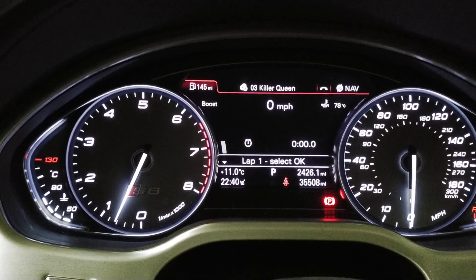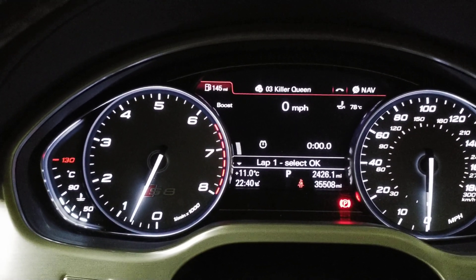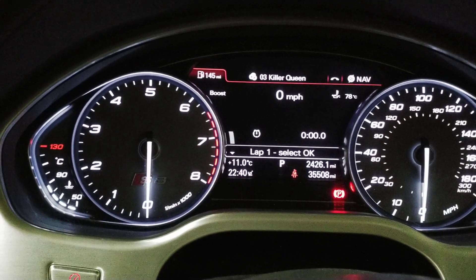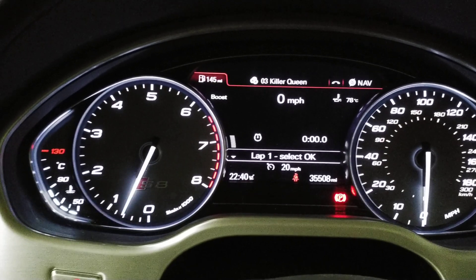Initially we've got a vacuum gauge, and if we're going to map switch mode, you'll see we're on map switch zero with a zero ethanol content.